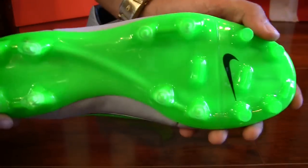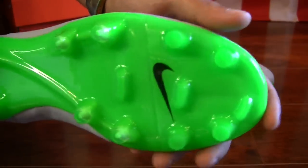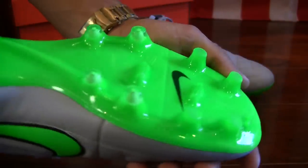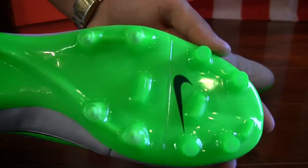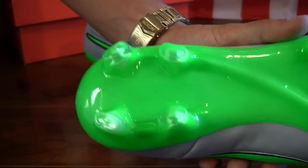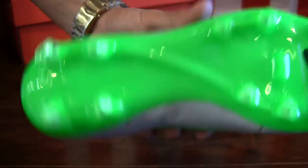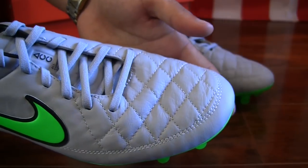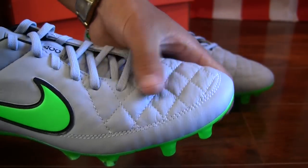That outsole again in that very bright green — you can see that Nike hit right there. You have conical studs in the forefoot, two bladed studs in the middle, and then as you go to the back you have those rounded bladed studs, giving you a really good balance of both maneuverability and speed.